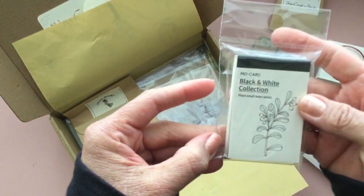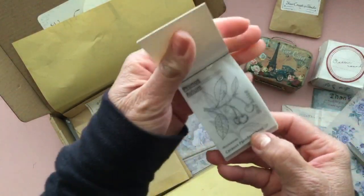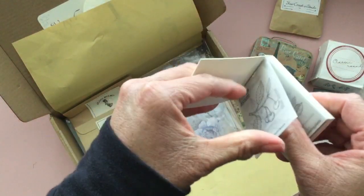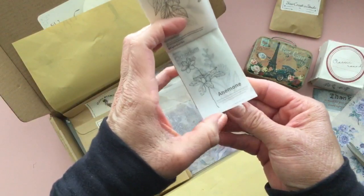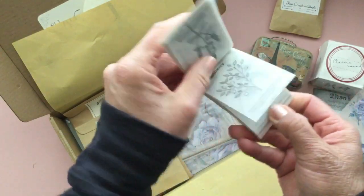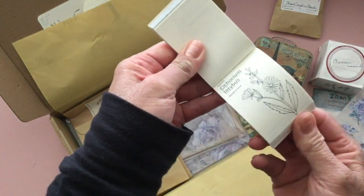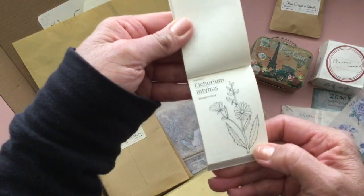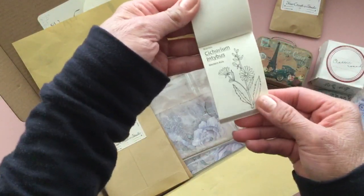We've got another little notebook here — it's the black and white collection. You get little cards, and some of these are vellum. It looks like the top layer is all vellum. They're all different types of flowers — like star anise, anemone — different flowers and plants. These cute little vellum pages repeat, and then they come on regular off-white paper. For people that like to do mixed media, they could color these up or add texture, washi tape, or a bunch of different things to these little tags. So cute.